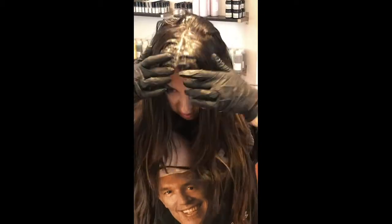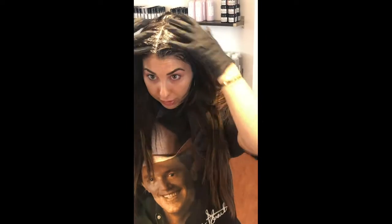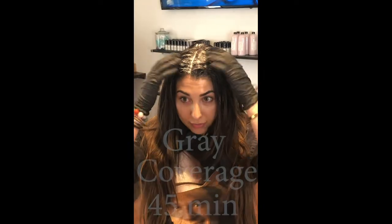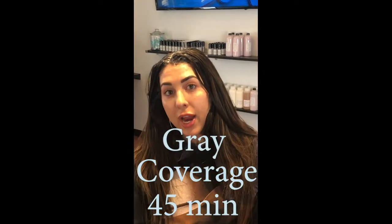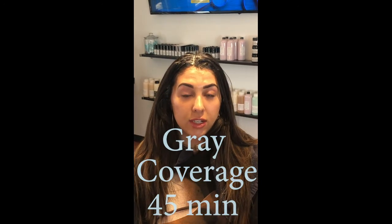Looks like that's it. I'm fully colored on the hairline, down the middle where my part is, and then the back. After all of this is done and applied — 45 minutes if you have gray, and if you are just touching up your base, it stays on for 35 minutes.